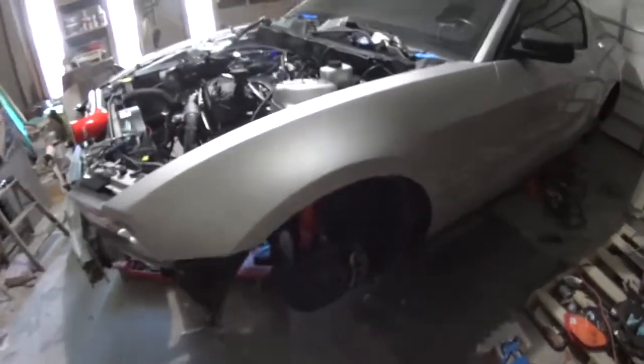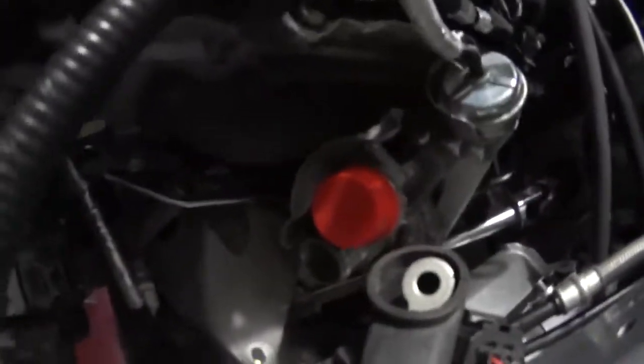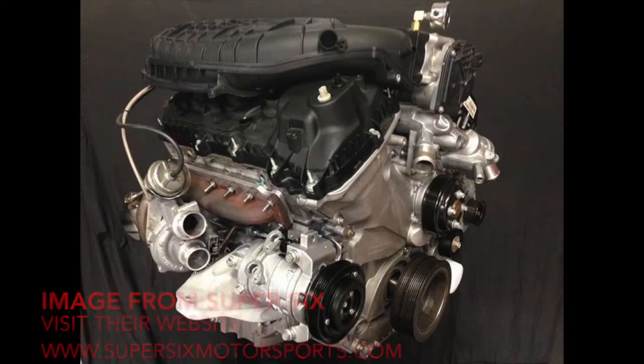A lot of people have expressed interest in putting these 3.5-liter EcoBoost turbos on their 3.7-liter V6s from their Mustang or F-150 or whatever. Now, of course, they don't bolt directly on. You can't put these stock manifolds on your 3.7-liter Mustang directly.